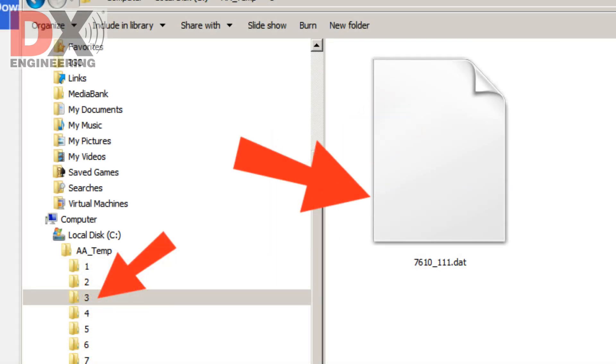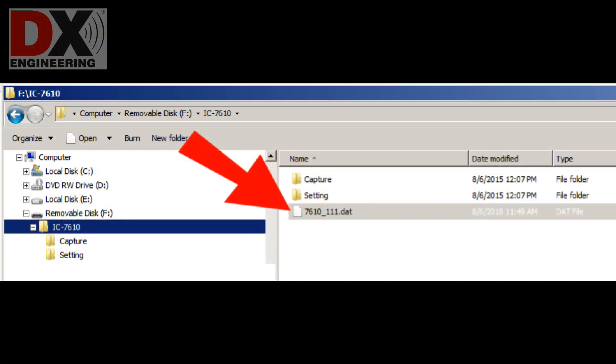Once saved to your PC, click on the zip file and you will see a file named 7610-111.dat. Copy that file to a temporary folder on your PC. Insert your thumb drive that was formatted on the IC7610 and open it on the screen. You will see a directory named IC7610. Open that directory and you will see subfolders. Copy the 7610-111.dat file from your PC to the thumb drive in the IC7610 directory.